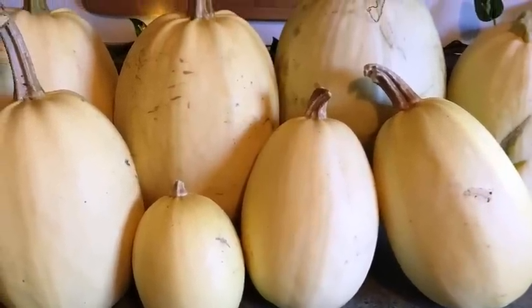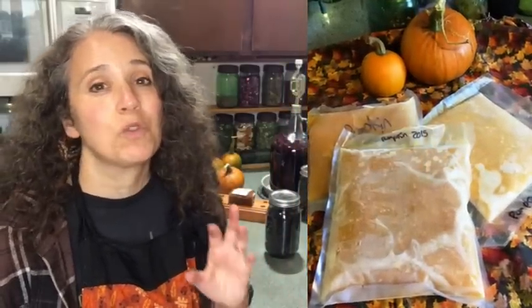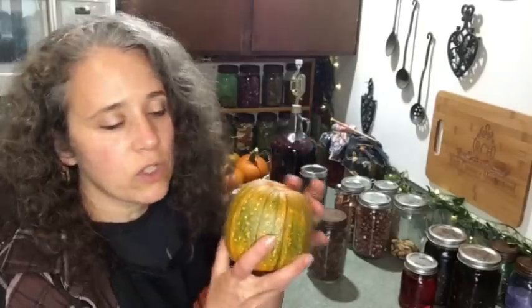There are quite a few squash that hold up well like that — spaghetti squash, butternut, and many others. I'm really partial to pie pumpkins. What I do is I don't bother preserving the pumpkin until after Thanksgiving, and then I put them up. You're probably wondering what I use for pumpkin pies, pumpkin cookies, pumpkin bread, and pumpkin smoothies before then — well, that's when I depend on pumpkin I preserved from the year or years before. I actually still have pumpkin in my freezer from 2015 because I grew so much that year.